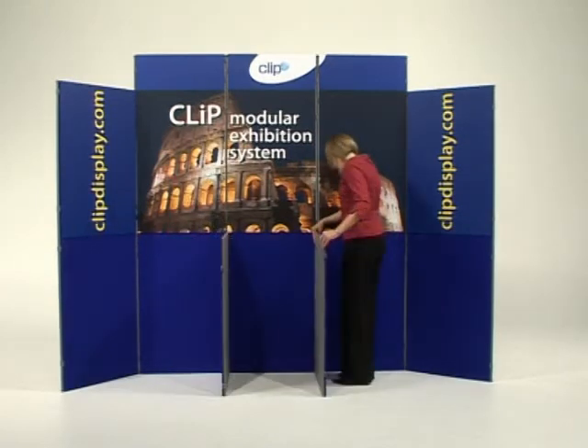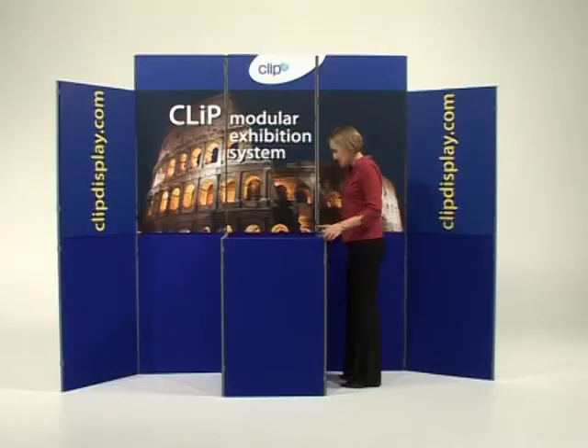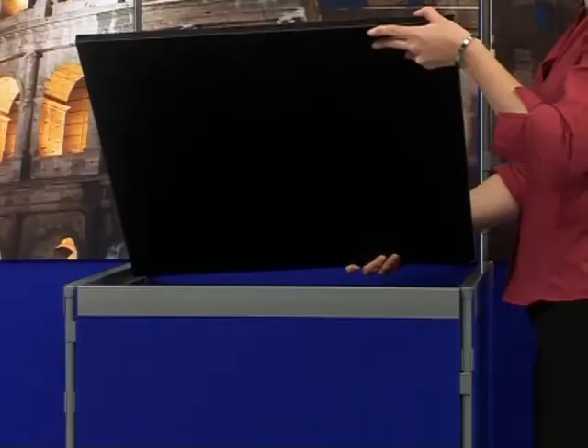From your one stock of panels, you can add a workstation, which enables you to present and display your laptop and promotional material.